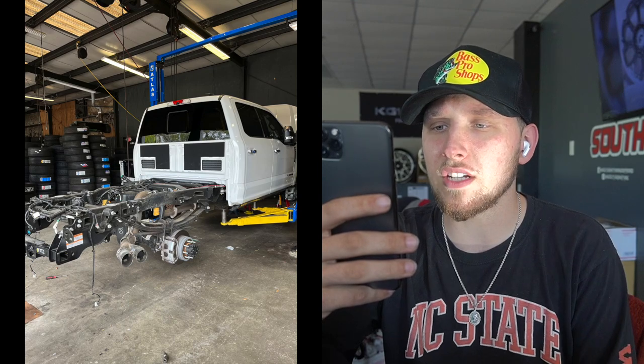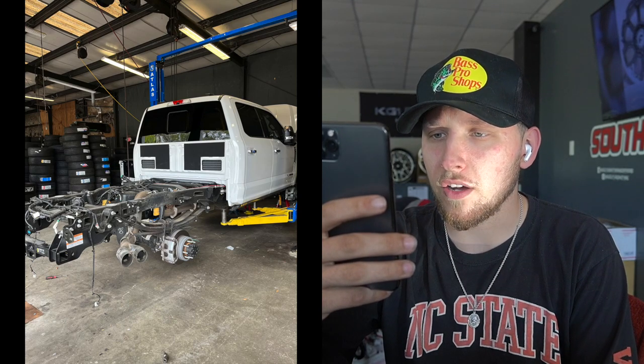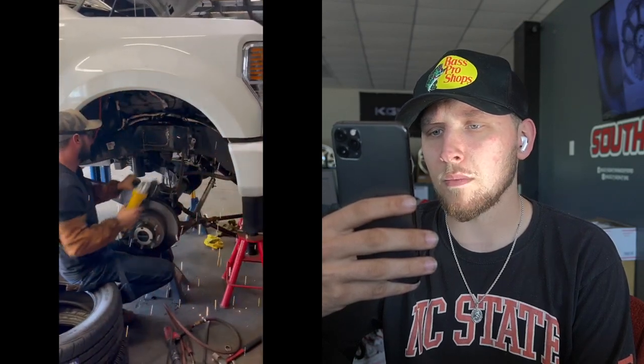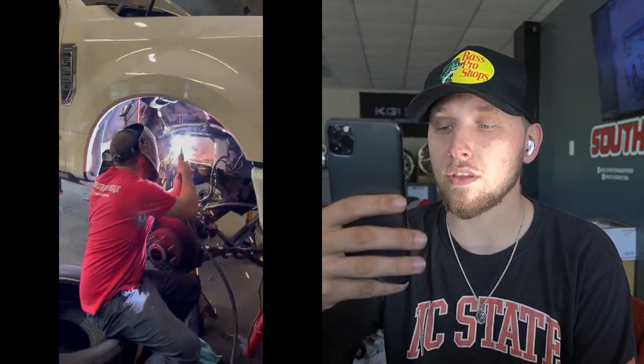We started by taking the wheels off, and the bed is off as well — it's sitting on the other side, you might be able to see it in the corner. Another picture of the side angle of the truck — this was day one complete. The second day Casey comes in and they're all grinding, having to cut ears off the frame. There's a lot of stuff that has to be cut off the axle, so Casey and Leonard are in there cutting and welding.